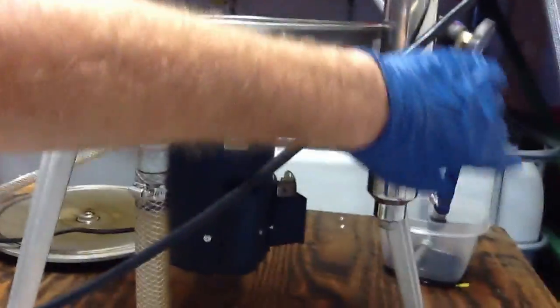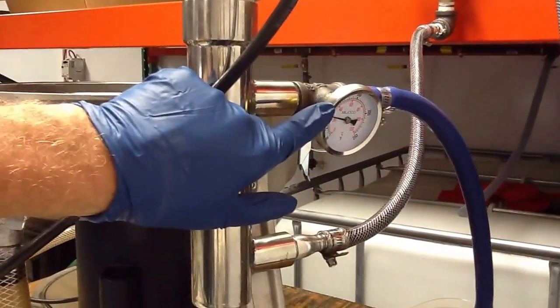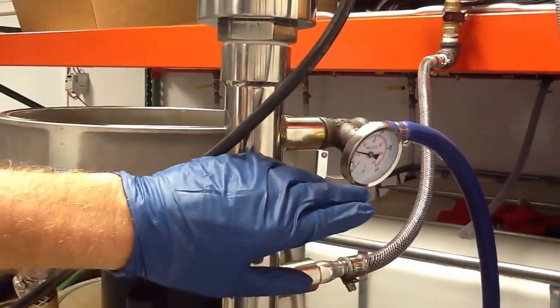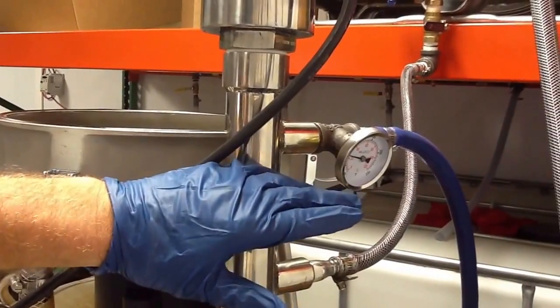With our heater, you can see we run a thermostat. All our heaters will come with this. If you're going to adjust the heater depending on the flow, you're going to need more heat — that's just the way it is.